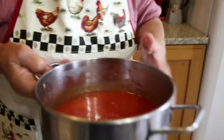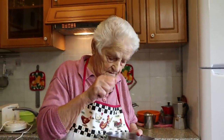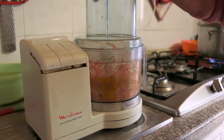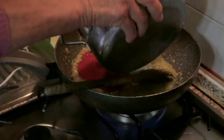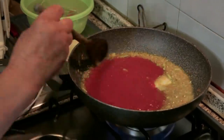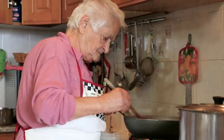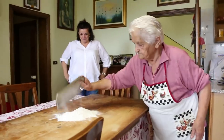She uses her own bottled passata and vegetables. Her ratio is one kilo of potatoes for every 300 grams of flour.